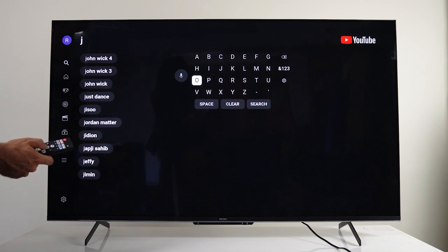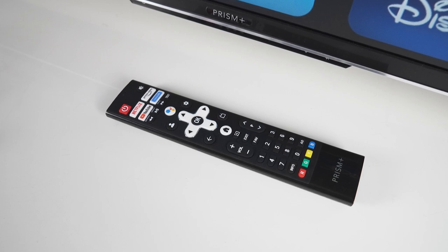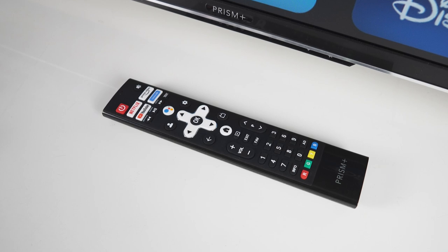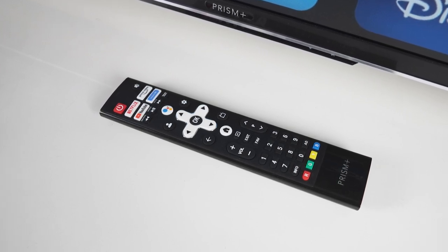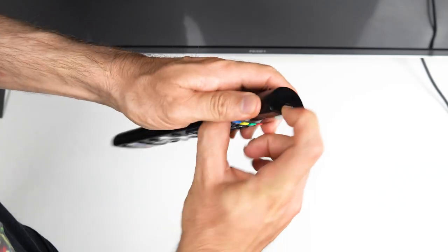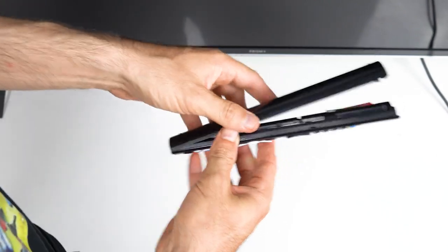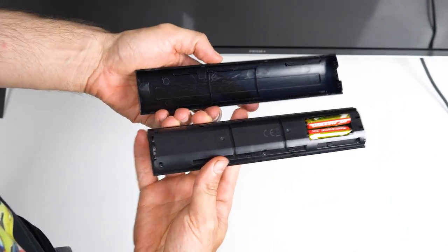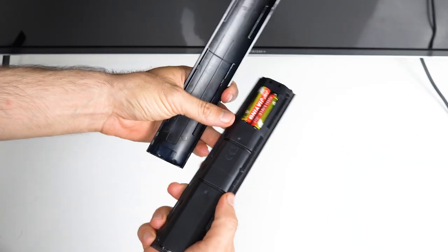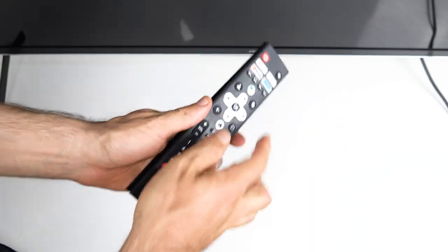Speaking of the remote, it feels good with a nice heft to it. Buttons are clicky with a responsive feel, and there are four quick access buttons for Netflix, Prime Video, YouTube, and Google Play. The rest of the buttons are pretty much what you'd expect from any smart TV. Opening the battery cover is a bit more difficult than usual because you take off the whole rear plate — but on the plus side, it gives you easier access to clean the buttons after a spill or when they get unresponsive due to debris buildup.